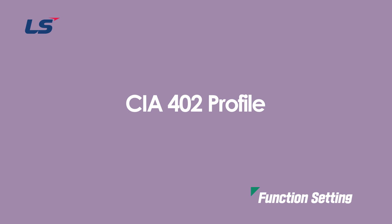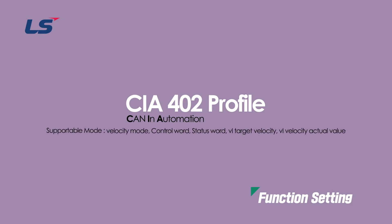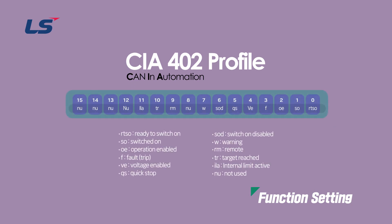In CIA 402 profile, CIA is an abbreviation for CAN-IN Automation, and only velocity mode is supported here. It is fixed as control word, status word, VI target velocity, and VI velocity actual value. Since information is assigned to each bit, please check the relevant bit information when communicating.